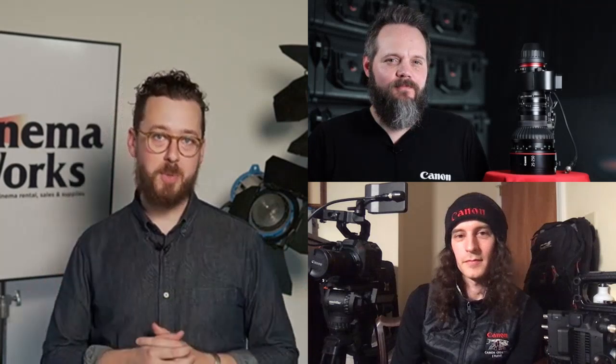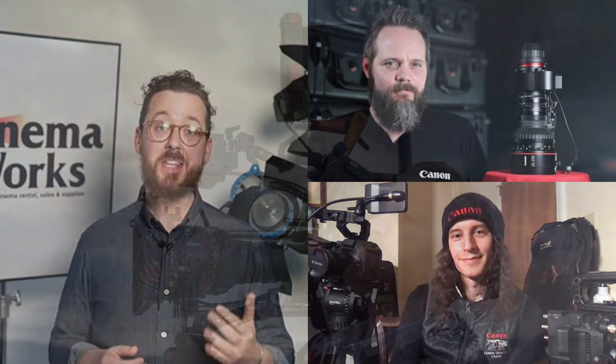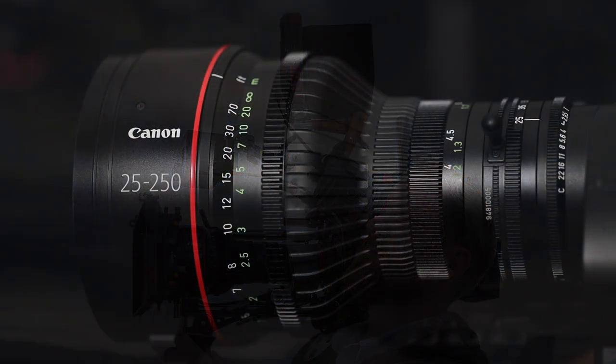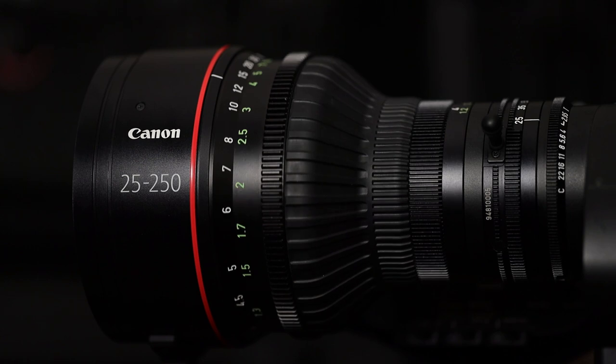Greetings from Sammy's Camera and Cinema Works. This is Benjamin. Normally I'd be talking to you from our beautiful Hollywood showroom here in Los Angeles, but right now I'm actually in my home office doing an exciting product release with the Canon Cinema team. During this time of social distancing and isolation and everything being shut down, we've decided to go to Skype because we have two exciting new products: the C300 Mark III and the Canon Cine Servo 25-250 to let all of our filmmakers know about today.